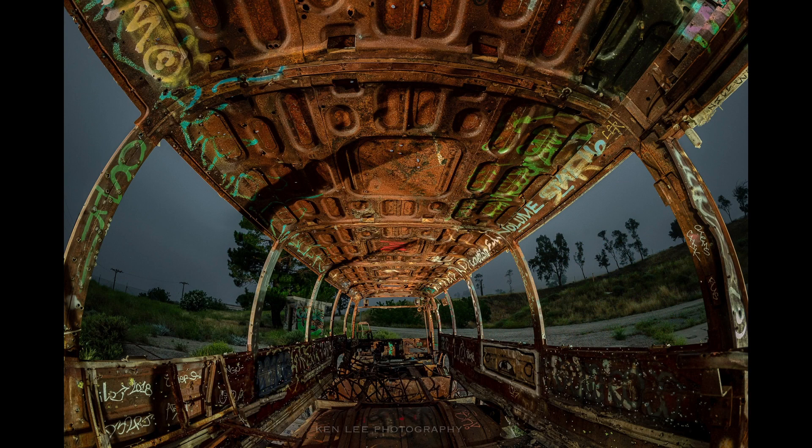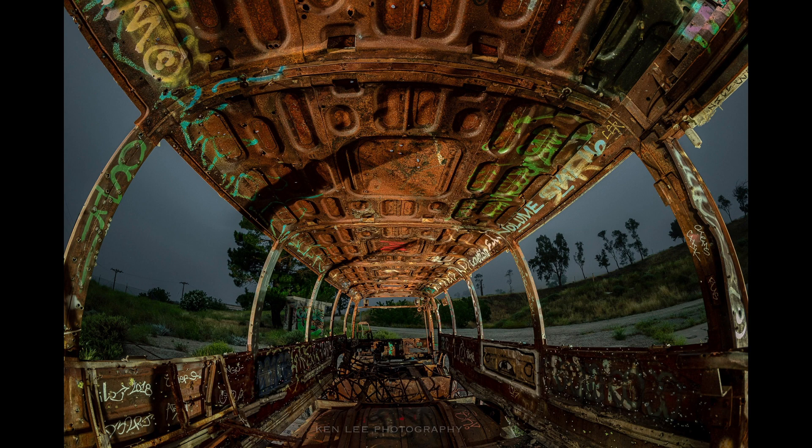The graffiti on that kind of worked there in my point of view, just because everything else was so flat as far as the light goes. That's all you had to work with. The graffiti kind of made some things pop a little bit.